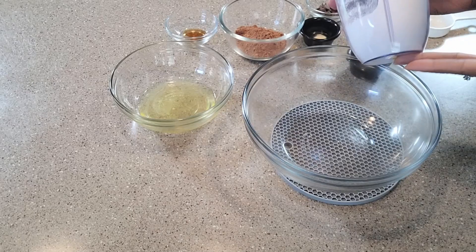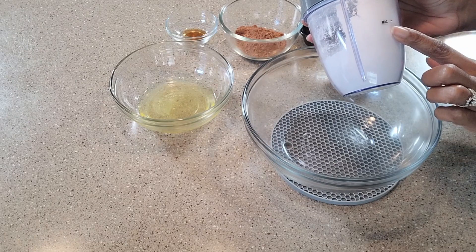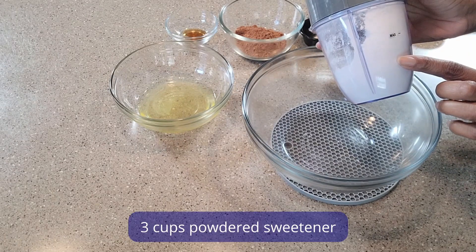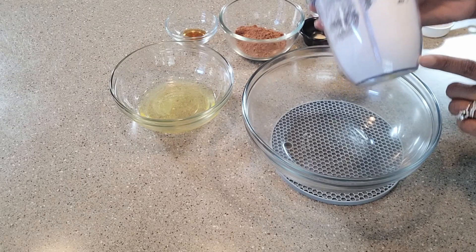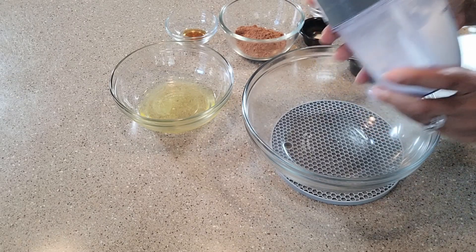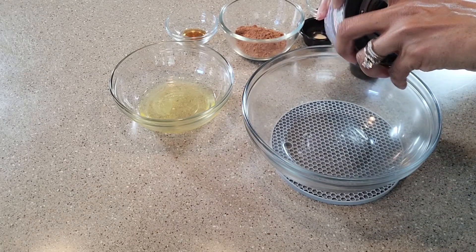So let's get started with putting together these flourless chocolate cookies. I'm going to begin with some confectioner's sugar. I didn't have any confectioner's sugar — I just had granulated. So the trick of the trade is you take the granulated sugar, you put it into your blender, you blend it, and it will grind into a powdered sweetener. And that's exactly what I have. All the measurements are on the screen.